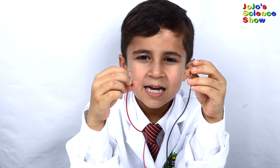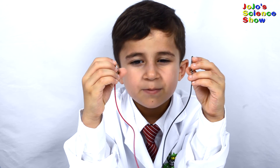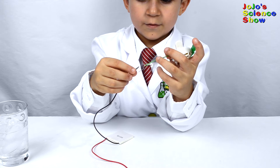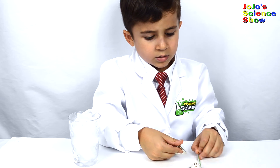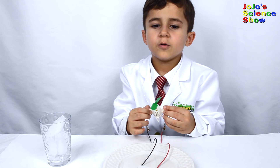This Peltier module already has alligator clips on it, so it will be easier to connect. The first step is to connect the alligator clips of the Peltier to your motor. Now our electric motor is connected.